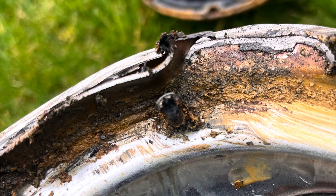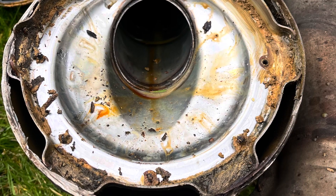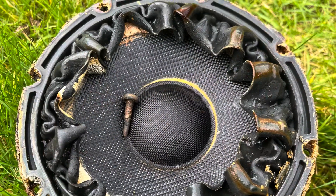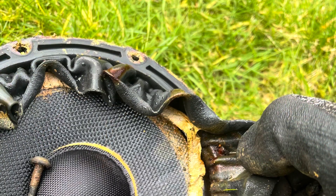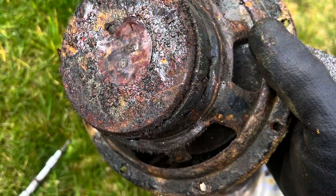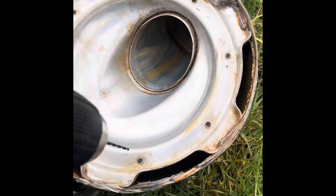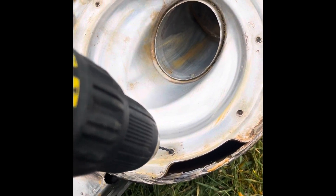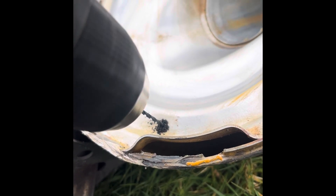We ground the screws flat and drilled them out, cleaned the domes up. The old speakers were good for the bin. We got the studs out and cleared the threads for some self-tappers to remount the new speakers.